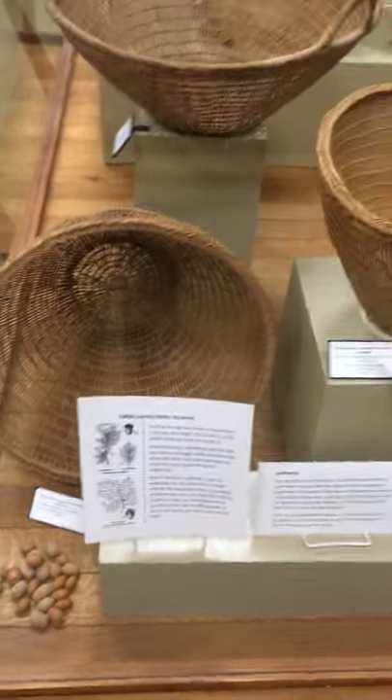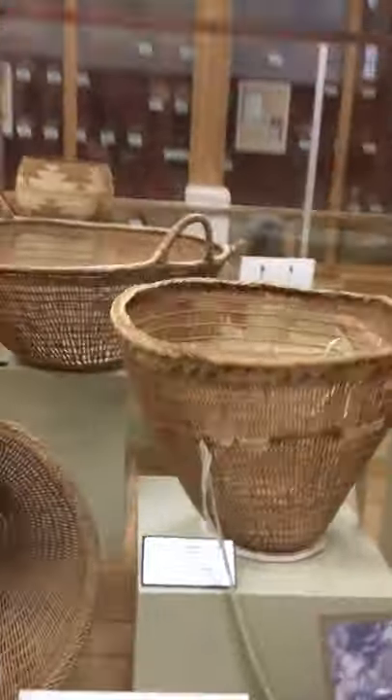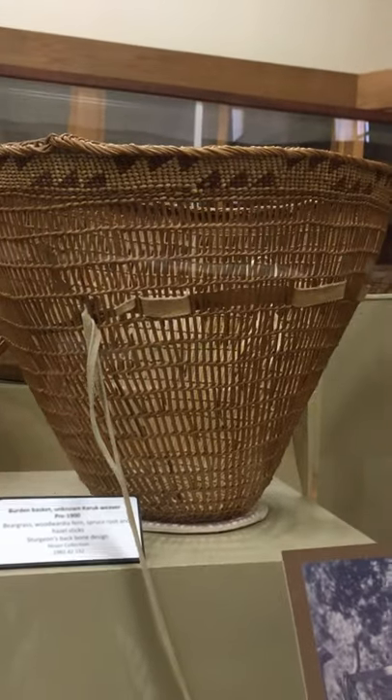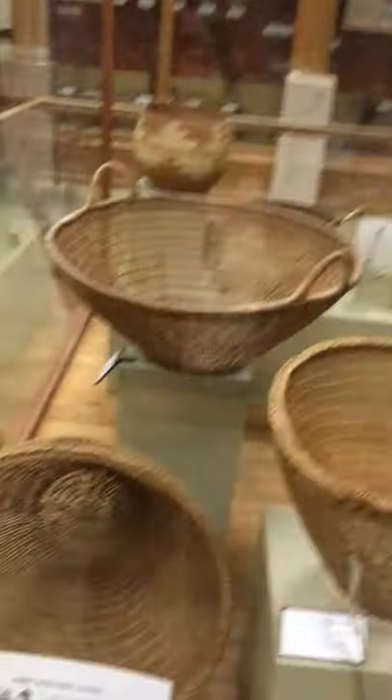The first thing we have here are these baskets. These are called open weave baskets, aptly named because the weave is open — you can see through them. Air can circulate through them. They're lightweight and also very strong.